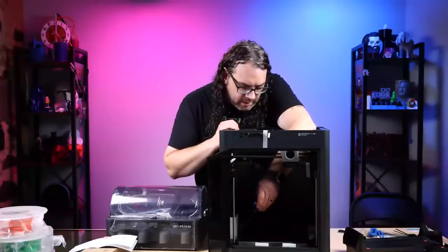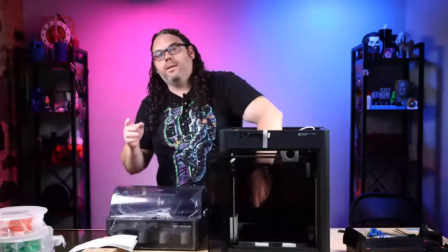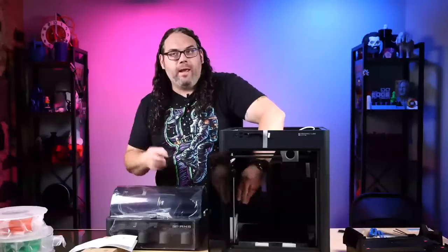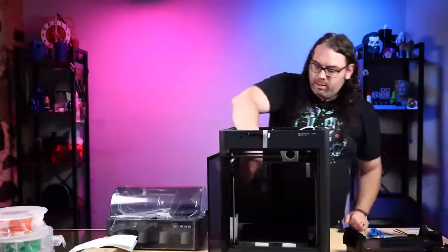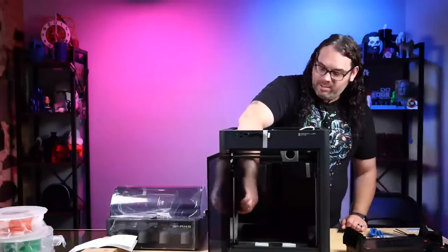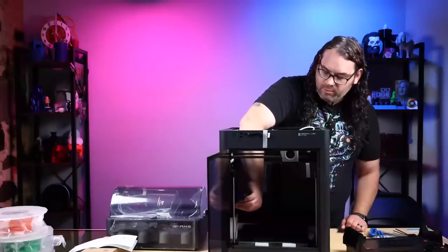I bypassed the Atem Mini today - I have an Atem Mini video switcher that's been giving me a lot of craziness with color and flashes, so we bypassed that. I have a new piece of equipment that should be here in the next couple days - thank you Amazon Prime Days. Hopefully you got some cool stuff if you needed any.